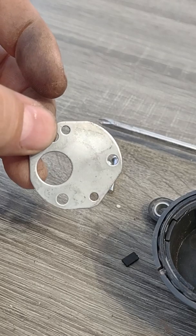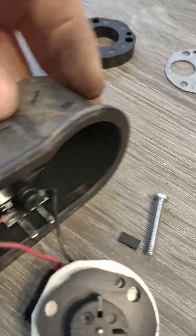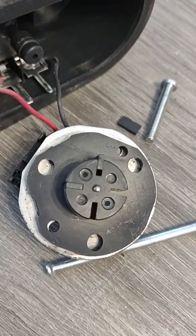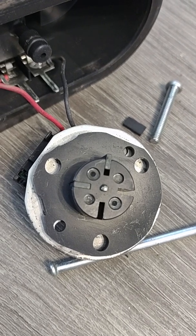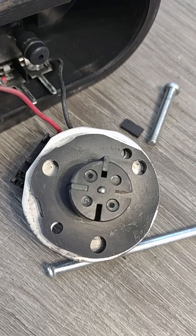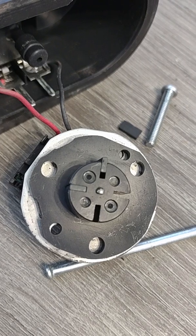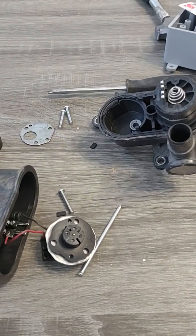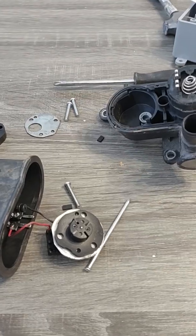What you'll do is take this apart very carefully. Do not unsolder the wires — just be very careful when you're taking this apart. You'll clean this whole area right here, clean it really well, and then put it back together. What will happen is this little motor will then work again and it'll create vacuum.